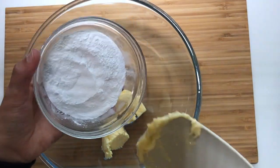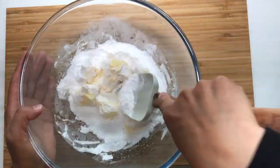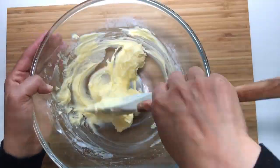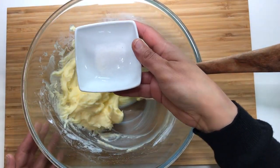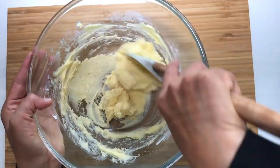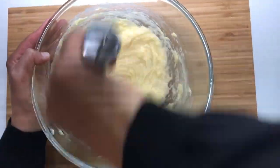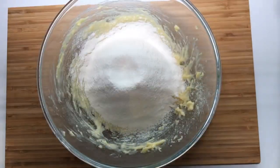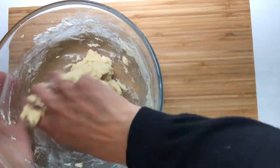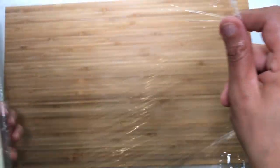Work the soft butter with the icing sugar and stir well to obtain a smooth paste. Add the salt and mix well. Add the almond powder and mix well. Add the egg and mix well. Add the flour and mix to obtain a smooth dough without overworking it. If the dough is sticky, add a little bit of flour. Cover the dough with cling film and leave in the fridge overnight or until the dough has hardened.